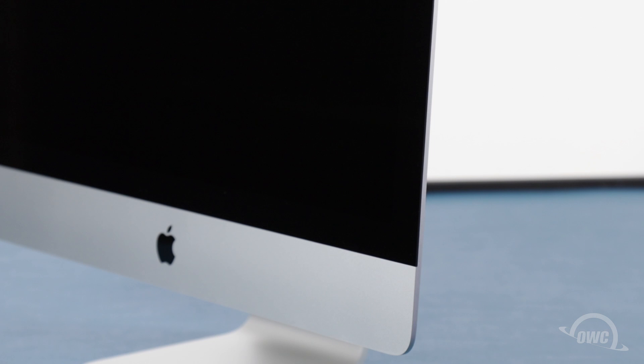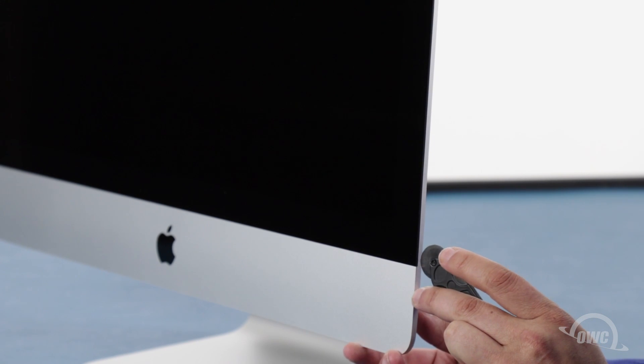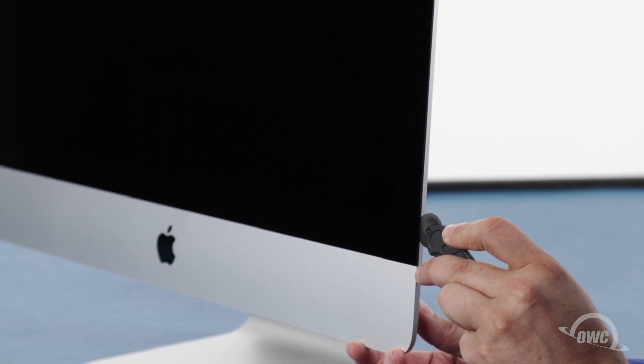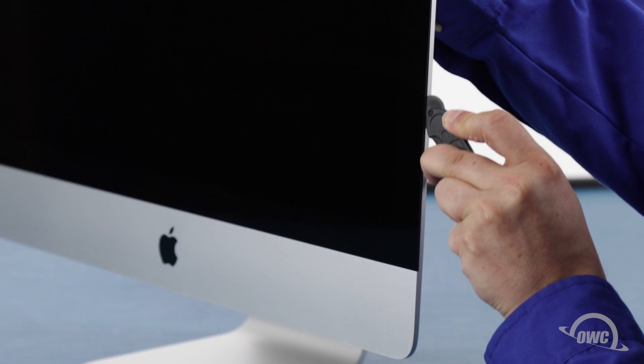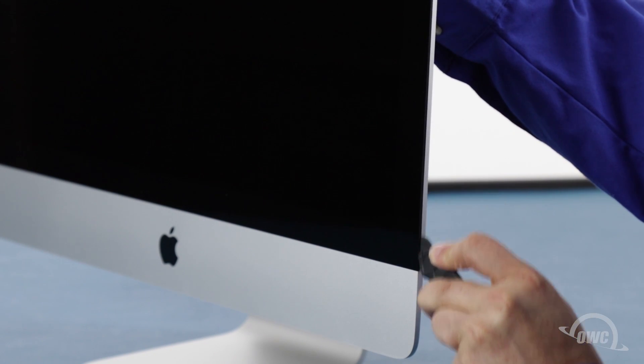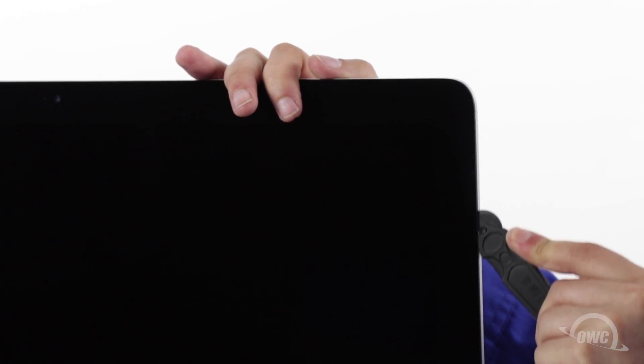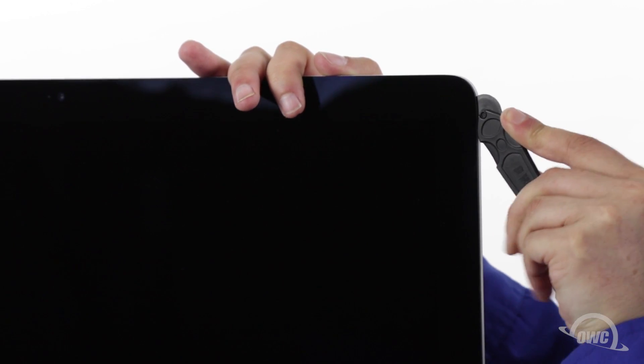The display on the iMac is held in place with an adhesive around the edges which you'll have to cut apart. This is a tricky process which runs the risk of cracking the display so you'll need to be very careful. Starting on one of the lower corners, insert the screen removal tool between the glass and the chassis. Work along all the edges of the iMac taking care not to push out on the glass. All we're doing is cutting the tape holding the display on, not prying the glass away. The process may take a little bit and you may need to go over sections multiple times, so be patient.